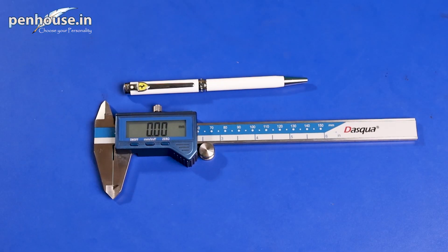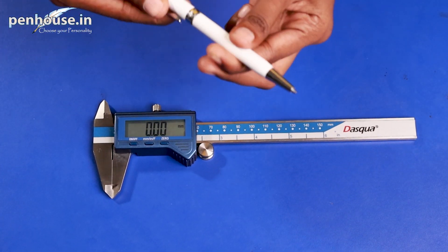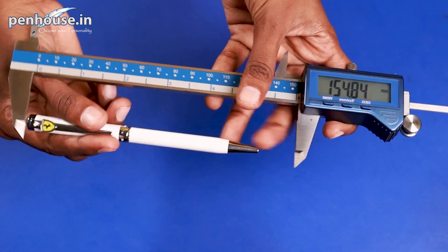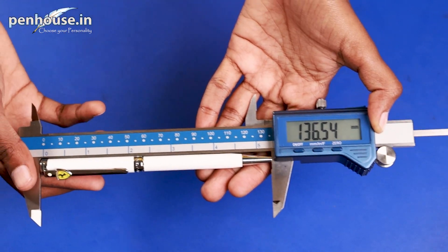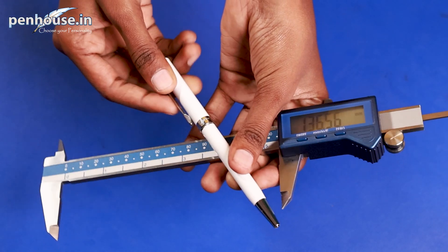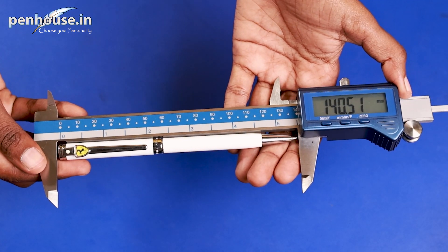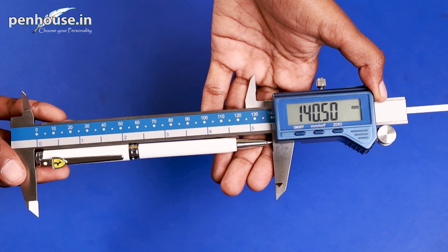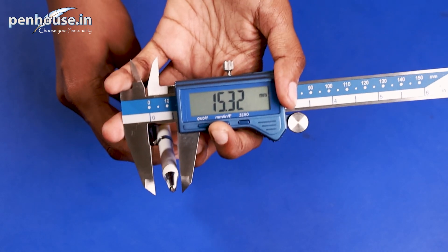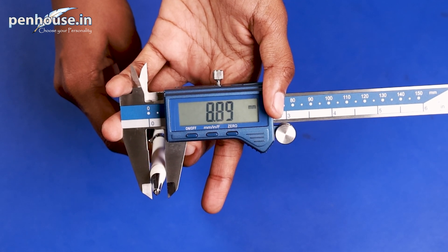Now we are going to calculate the overall length of this Sheaffer Intensity Model twist type ballpoint pen, including the tip and without the tip. Without the tip it carries 136.54 mm. Including the tip it carries 140.50 mm. The grip section diameter carries 8.90 mm.